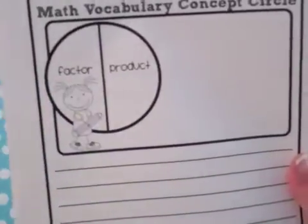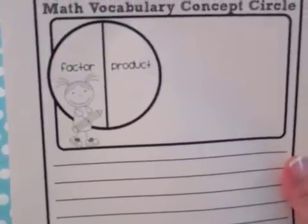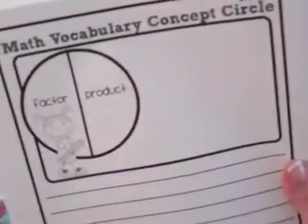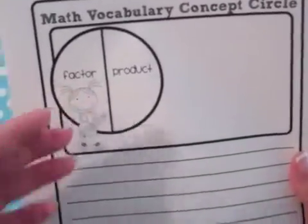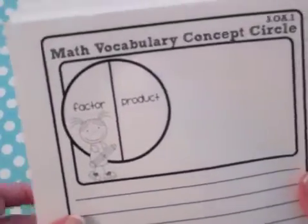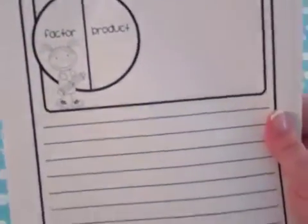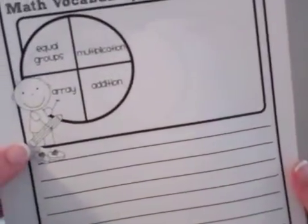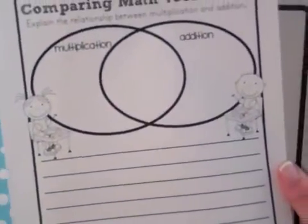Next is a math vocabulary concept circle. This one has two words — in this case, for 3.OA.1, they are 'factor' and 'product.' Each word relates to the standard being addressed. Students need to think about the words, process how they relate, what they mean, and their connection to the overall concept of multiplication. They can write about it or illustrate it.